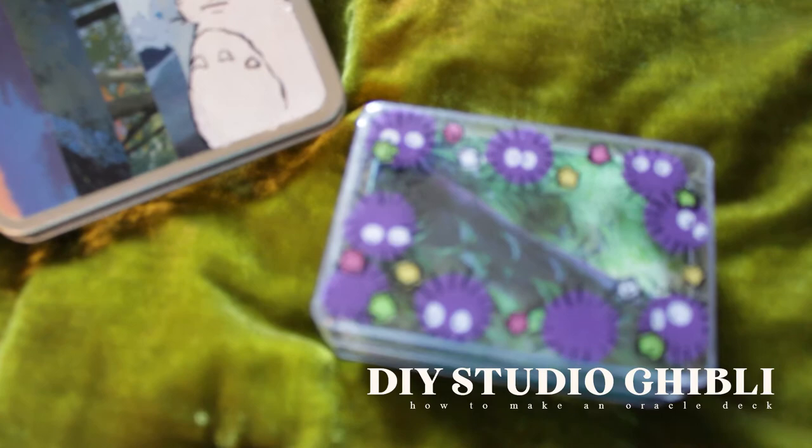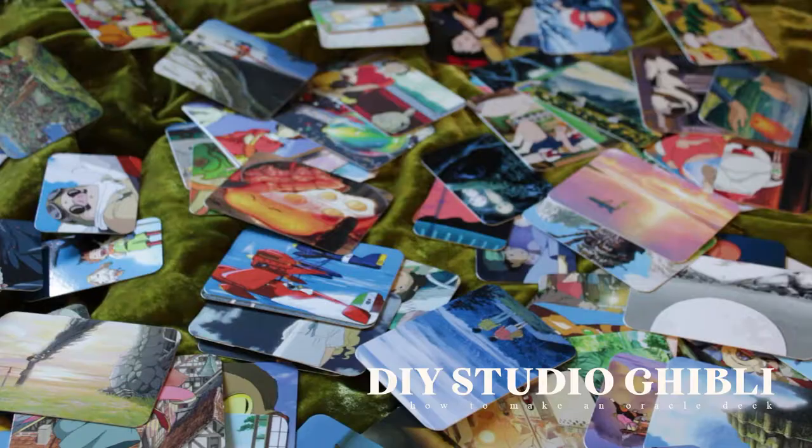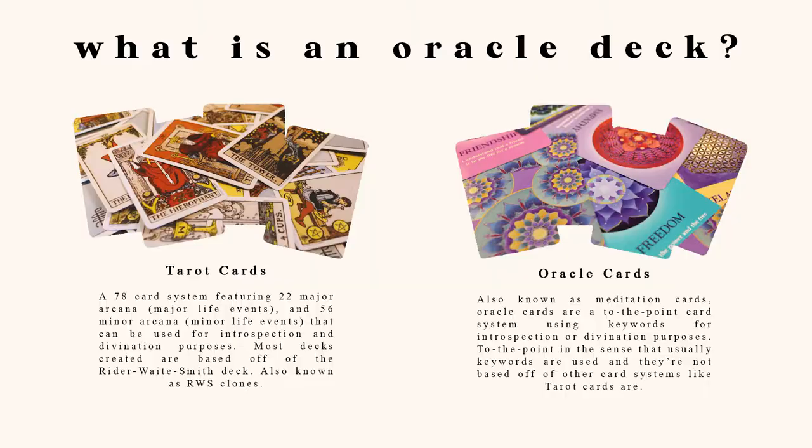I didn't really intend for this video to be so dense, but I feel like I shouldn't leave out this information in case someone didn't want to do a Ghibli-inspired oracle deck, but wanted to learn how to make one of any theme instead. Just a disclaimer, there are so many methods to do this — this way just makes the most sense to me. So let's get started.